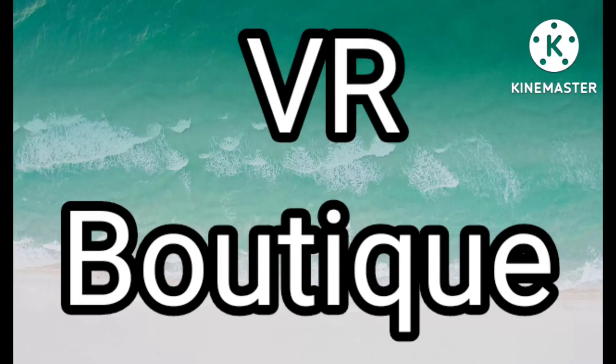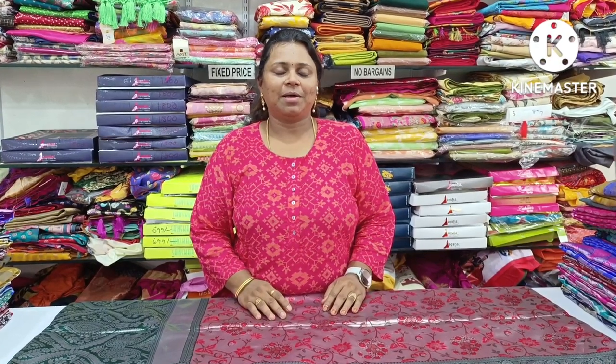Hi friends, welcome to VR Botte Kandhi. My name is VR Botte. Shop no. 109-110, Vassavi Market, shop 1st floor entrance, 3rd line, 3rd left to shop, 1st floor. Heroes collection is available here.